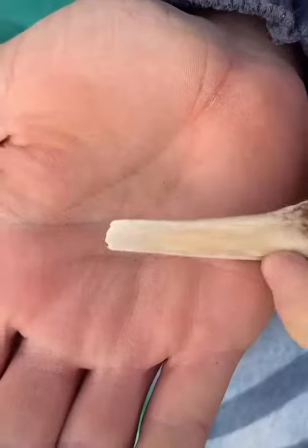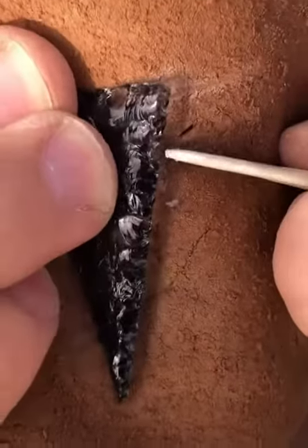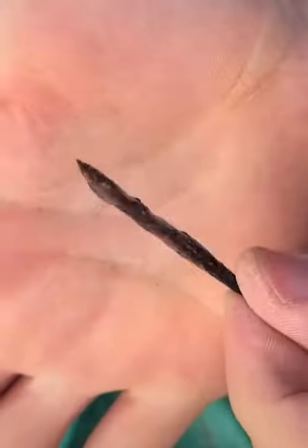Now that I've got the right shape, it's time to put the notches in. These notches will help secure the arrowhead to the arrow shaft.